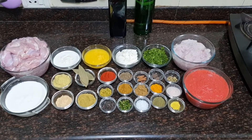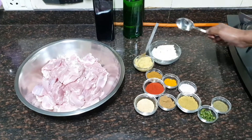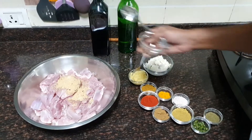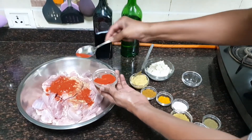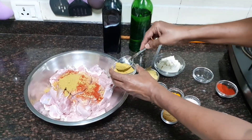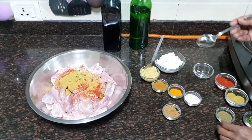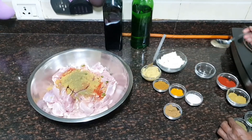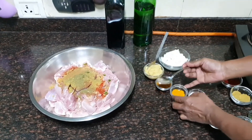Let us start cooking Chicken Tikka Masala. First let us marinate our chicken. Take a large mixing bowl and transfer all the chicken into it. Add all the dried powders first: roasted Bengal gram flour, half the quantity of Kashmiri red chilli powder — this gives a very nice colour — half the quantity of coriander seed powder, half the quantity of green chilli, half the quantity of fenugreek dried leaf powder, and half the quantity of cumin powder.